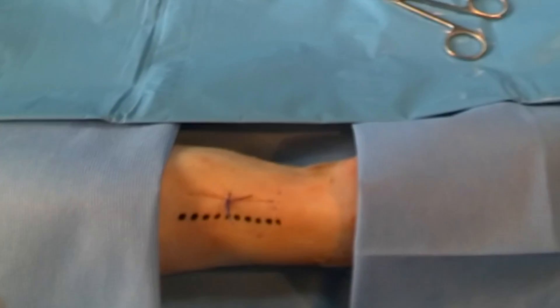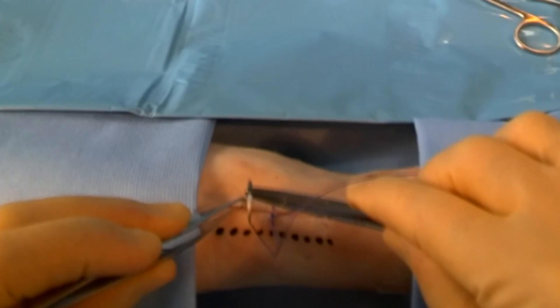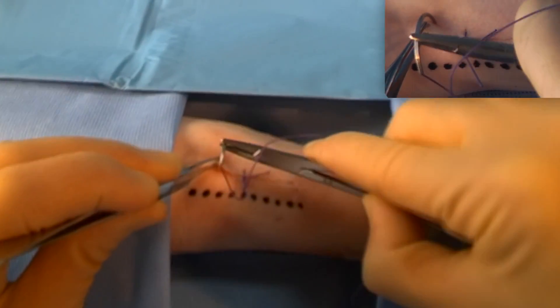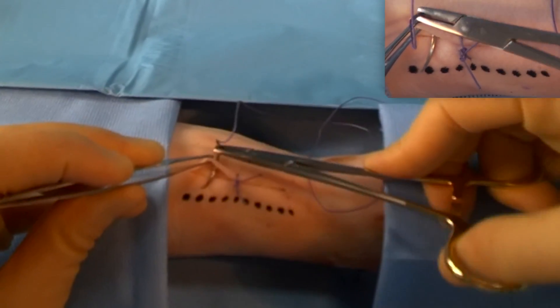Now we're going to do that again, roughly a centimetre away, and this time demonstrate how to do an instrument tie. So we're going to come into the wound, approximately perpendicular, again using the curve of the needle.